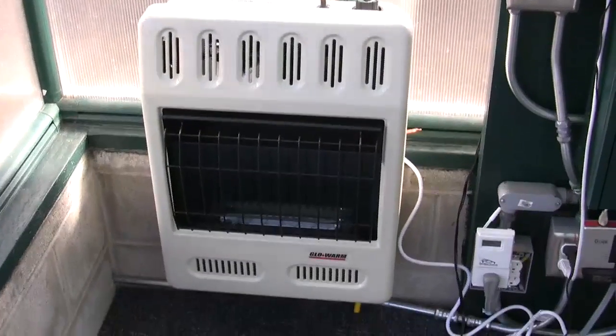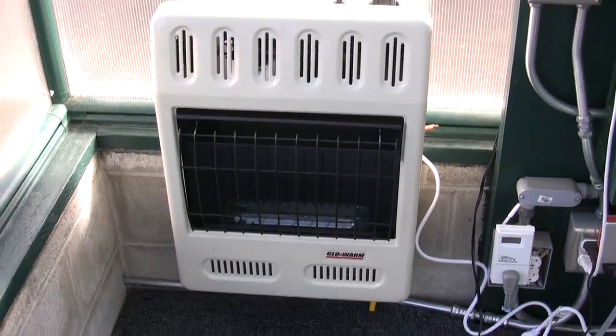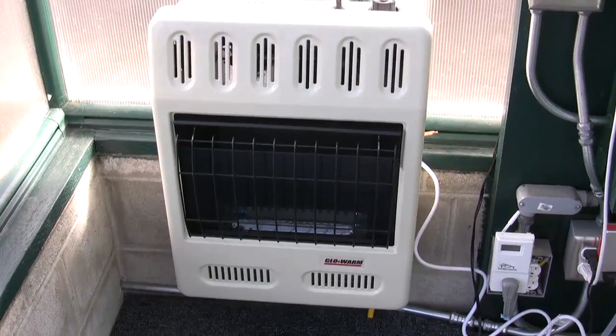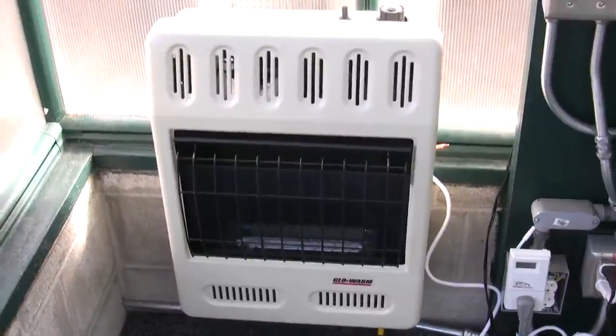This is our blue flame heater. This puts out carbon dioxide — it burns almost 100% clean, and the plants love it in the wintertime. We've just started firing this up. We've had a couple of cold nights, and here we are.